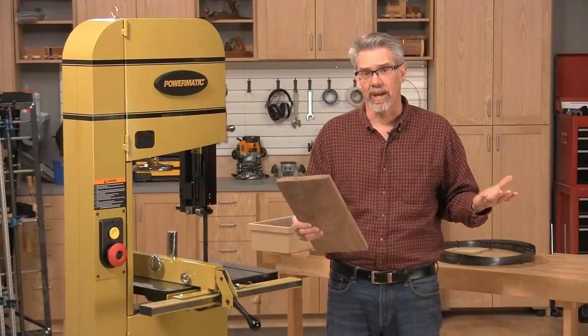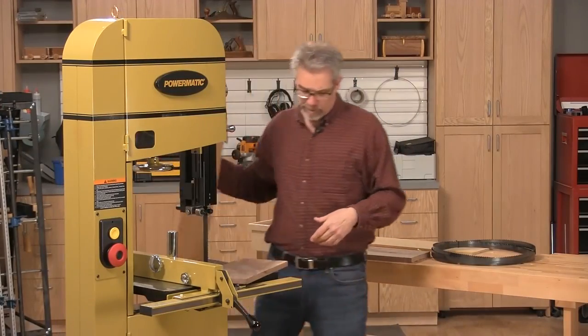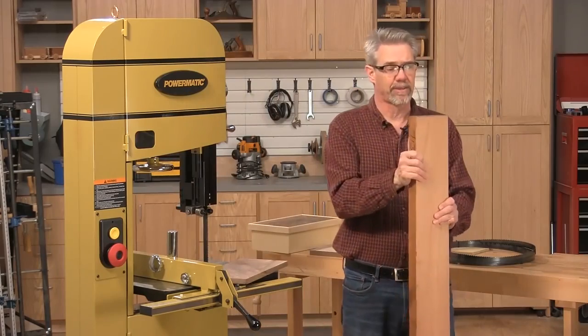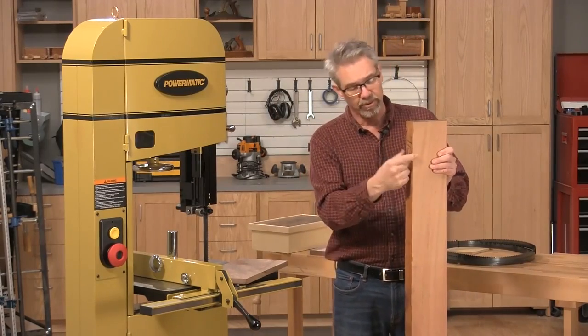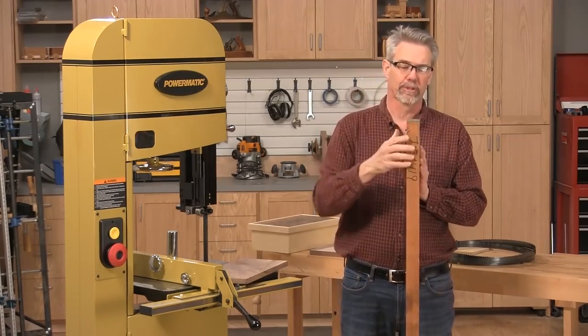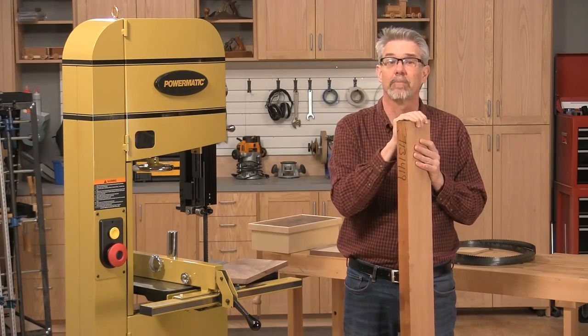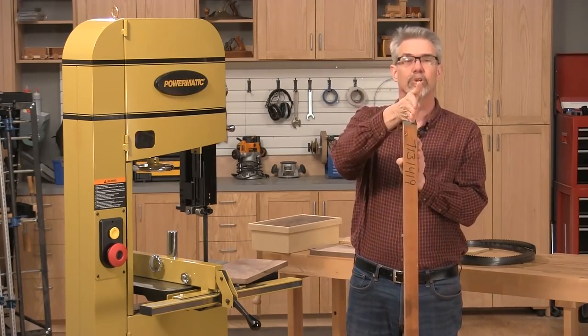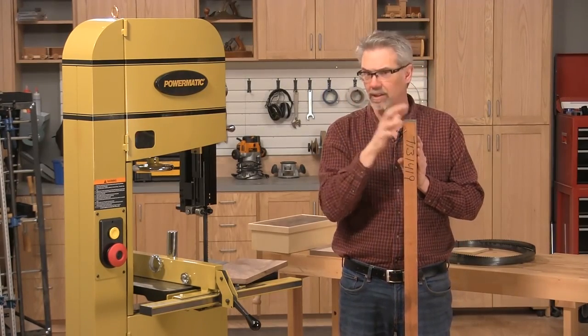So why would you do that? Well, there are a lot of reasons, but let's say, for example, that you had a thick piece of wood, like this mahogany, and you wanted to use it in a project but it's too thick. You'd rather have three-quarter inch lumber. You could put it through a planer, but then half of it would end up as sawdust. Or you could re-saw it and come up with two useful pieces of wood, with a lot less waste.